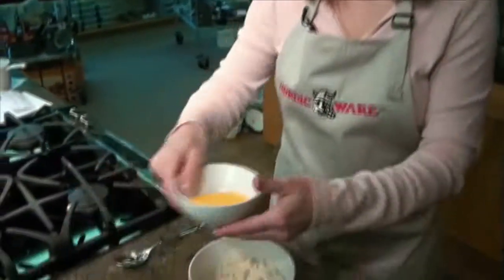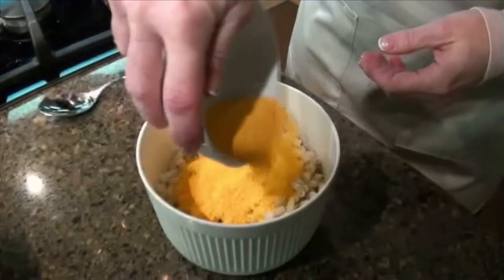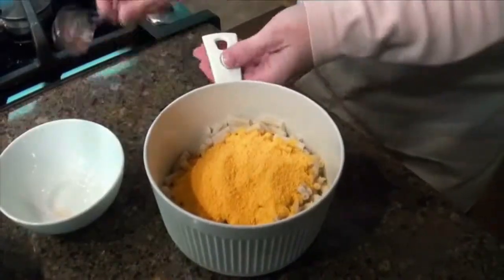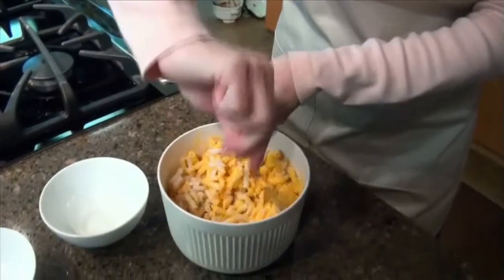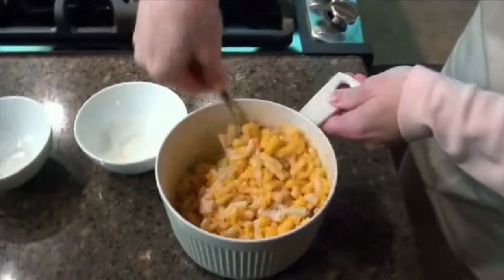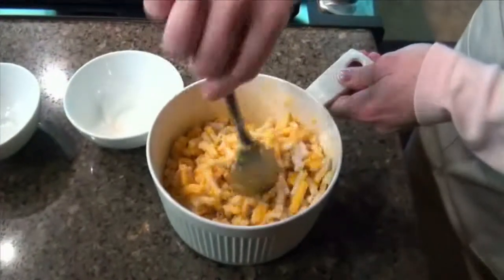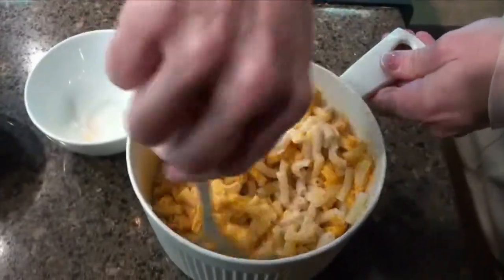We're ready to put our cheese in for our macaroni and cheese — we've got a lot of hungry people waiting for this. It's just as easy; you use your regular old cheese that you get with your box of macaroni. Stir it all up. If you need to, sometimes it helps to add just a little bit of milk or some butter, like the recipe calls for. But this looks like it's mixing up just fine.